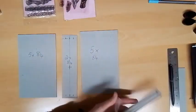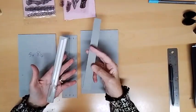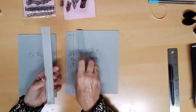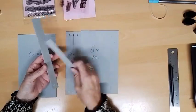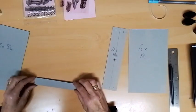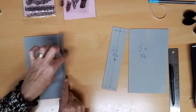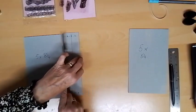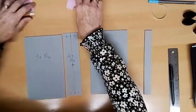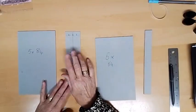Before you do anything, whatever micron greyboard you're using, I always like to make myself a spacer. You'll see why in a minute. All it is is just two strips of greyboard, lay one on top of the other — I want a double thickness — and that is going to help you space the spine.